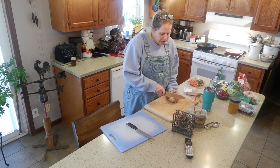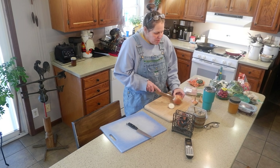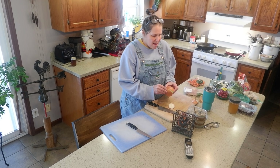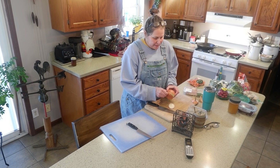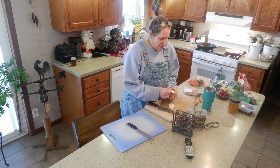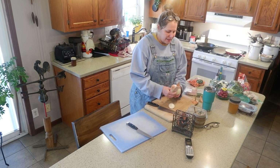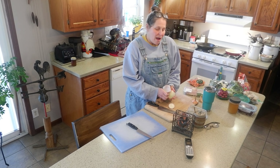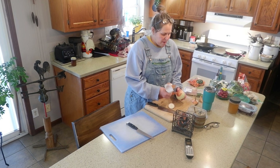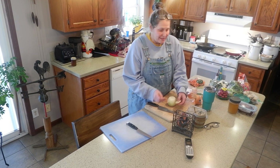Hi friends and welcome back to Inner Health Journey. If you're new around here, my name is Cammie. Today I thought I would invite you into my kitchen. I love salads — they are one of my go-to things that I like to make, and I'm very serious about my salads. In the wintertime I like to grab veggies and sauté them, so I just thought I would show you how I make my salads.